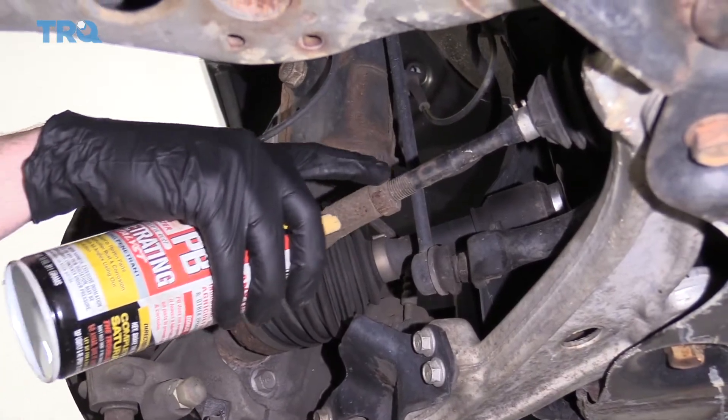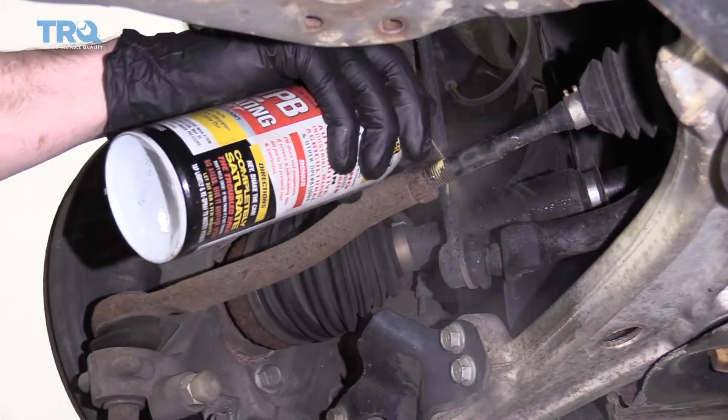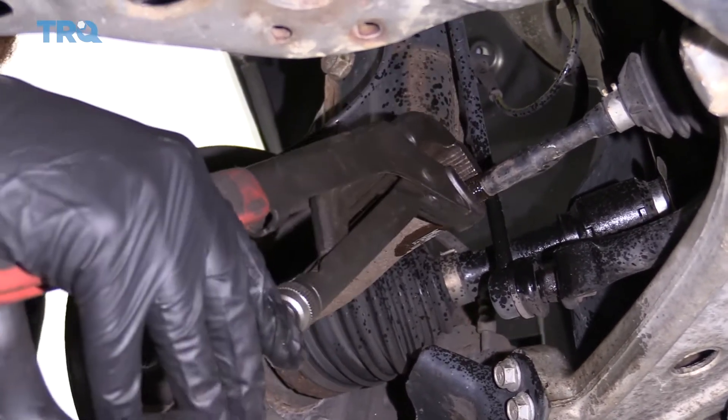If you look right along your inner/outer tie rod end, you're going to see a jam nut right here. We're going to spray down this area with some penetrant, and then take some nice long pliers like this, or you can use a wrench, and break that nut free.